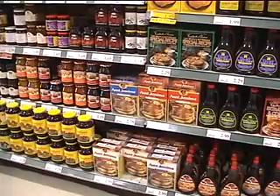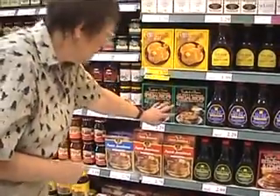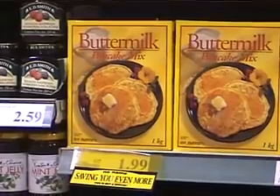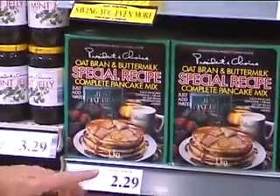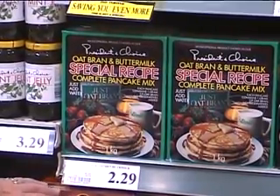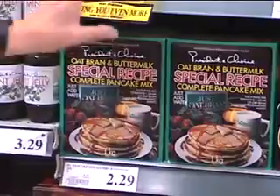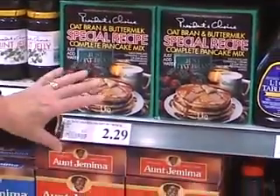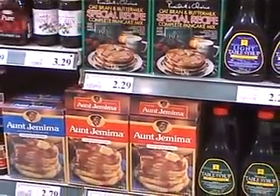A favourite meal for breakfast is pancakes. You can buy it in the pancake mix form, but check to make sure you don't have to put something else into it. Sometimes mixes require you to add your own milk and egg, and if you do, the cost goes up. These are so simple to make that we prefer to make our own pancakes from scratch, and we can even make our own mix.